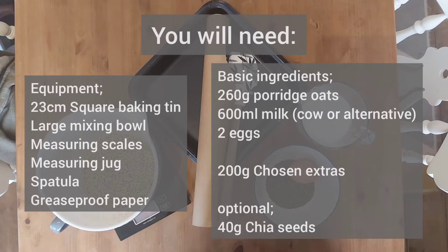The ingredients you will need are 260 grams of porridge oats, 600 millilitres of milk — cow's milk or any alternative works absolutely fine — two eggs, 200 grams of your chosen extra ingredients depending on what flavour porridge bar you would like to make, and optionally 40 grams of chia seeds.